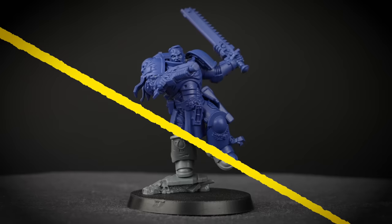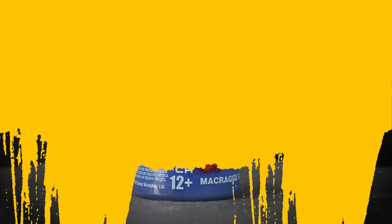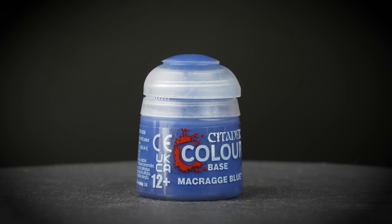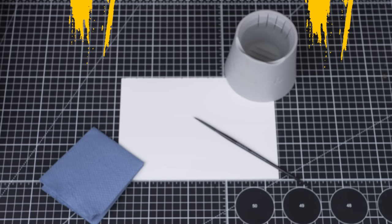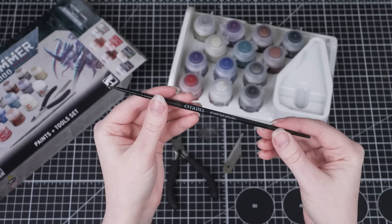We always start with an undercoat. This is the foundation layer which gives all our other paints something to stick to. There are two ways to undercoat a miniature: you can use a spray can or paint layers of paint onto the model. In this case we'll be painting several thin layers of Macragge Blue. Paint often settles when it's been sitting for a while, so it's good practice to shake your paints before using them — this ensures the colour is completely consistent throughout.